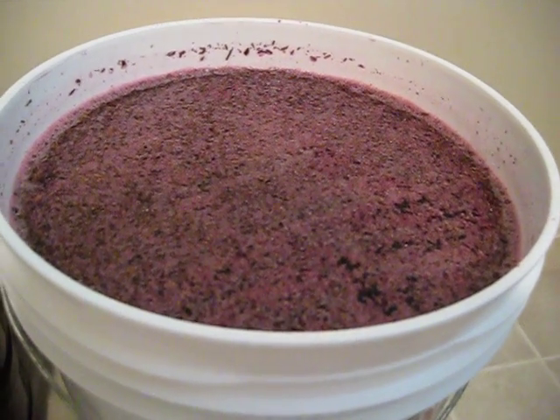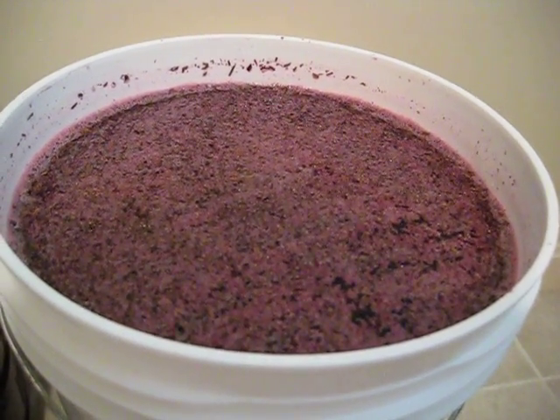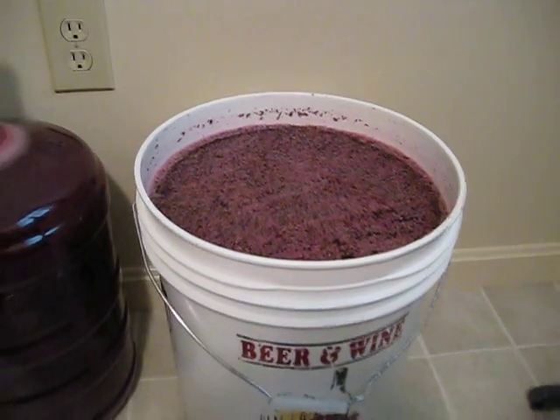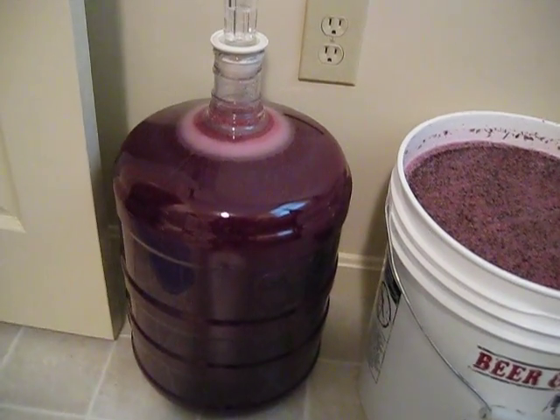The yeast will actually hydrate itself in contact with the juice and then start to grow and ferment the juice into alcohol and wine. On the left here you can see the blueberry juice is in secondary fermentation.